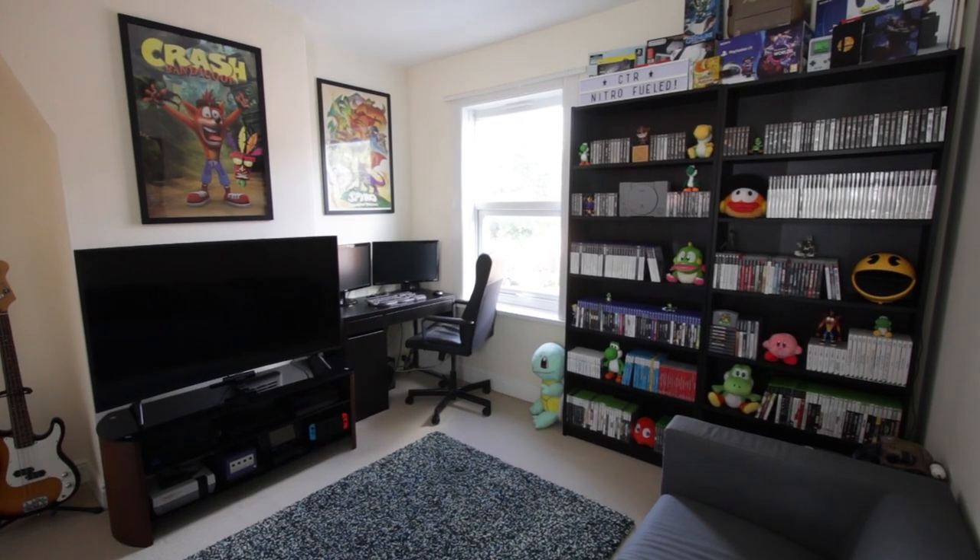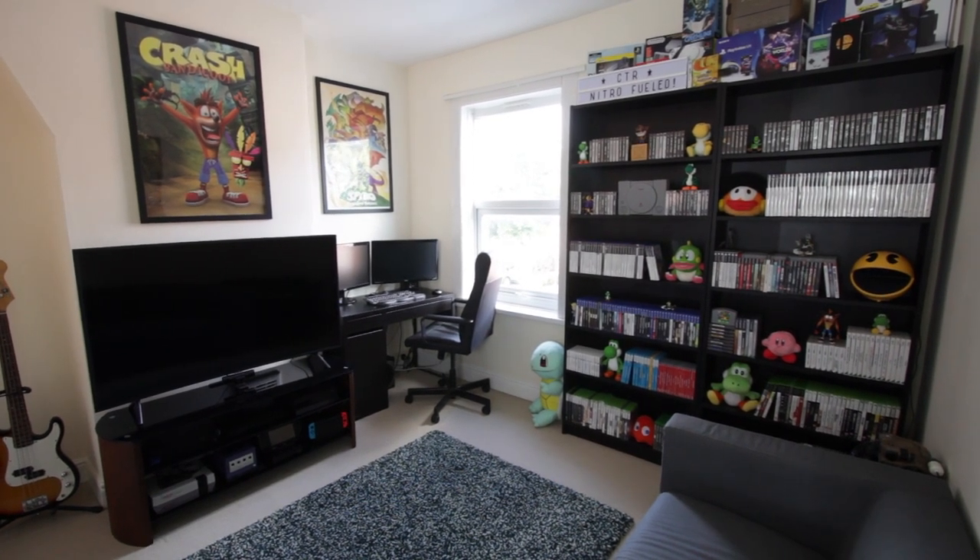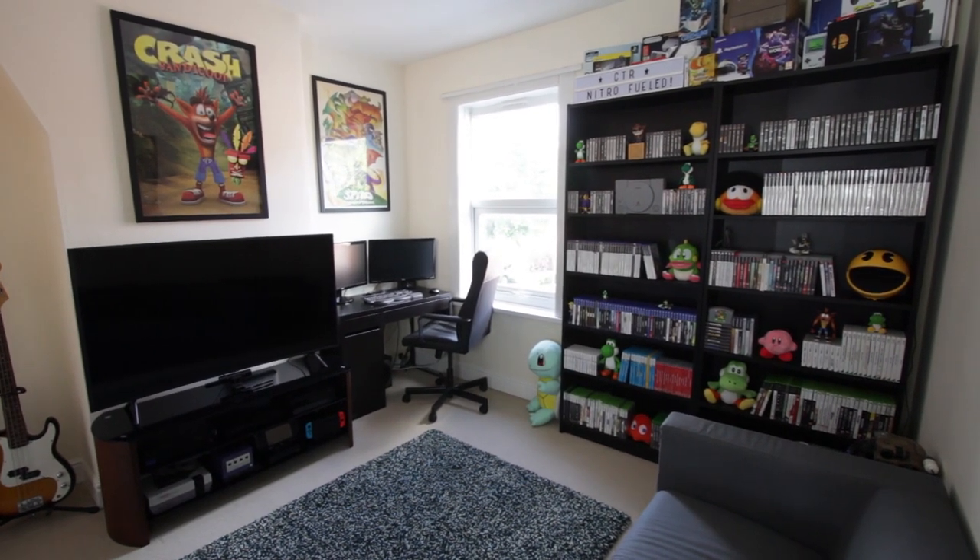If you haven't watched it already, I've recently done a game room tour video where I go into detail about the changes I've made to this room recently, so if you're interested you can check that out in the description below. Also in the description there are going to be links to all of the equipment I mention in this video, so with all that out of the way let's begin talking about my game recording setup.